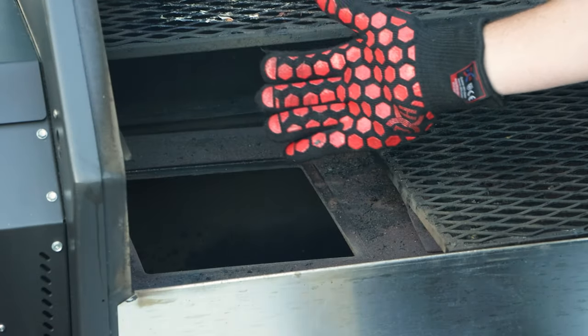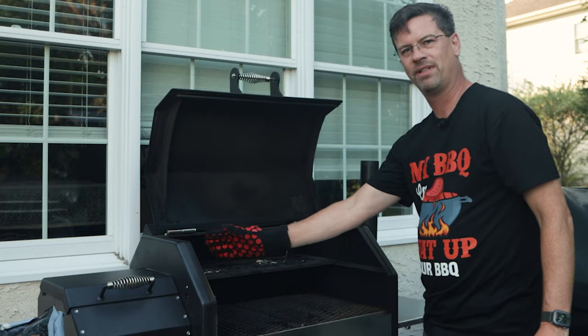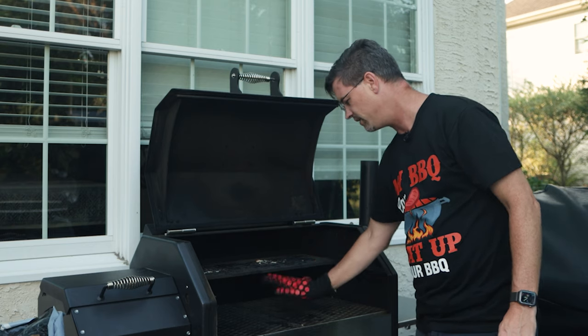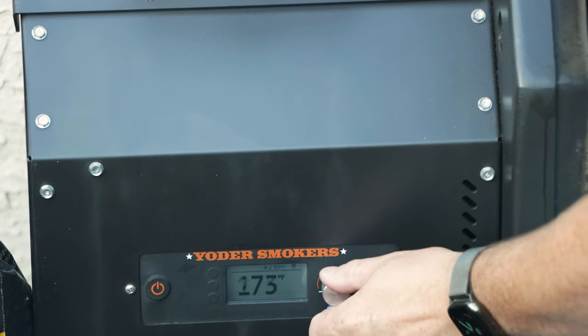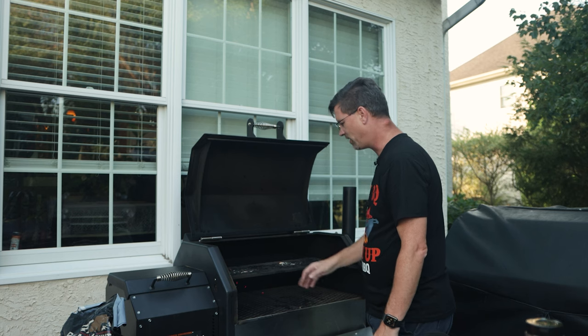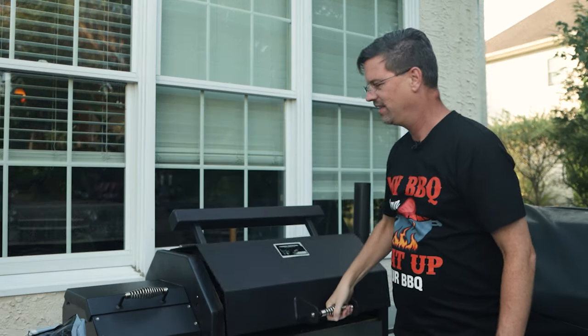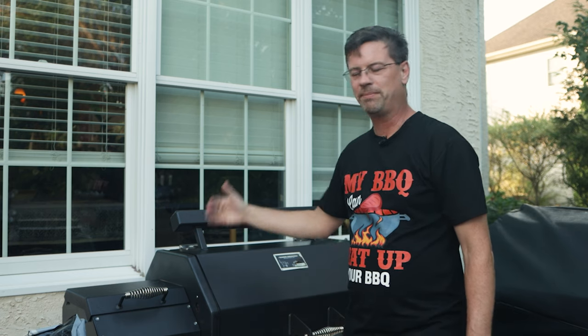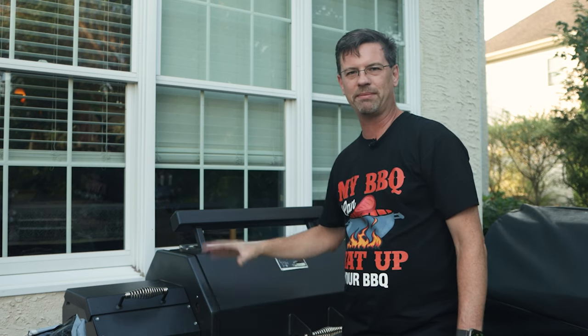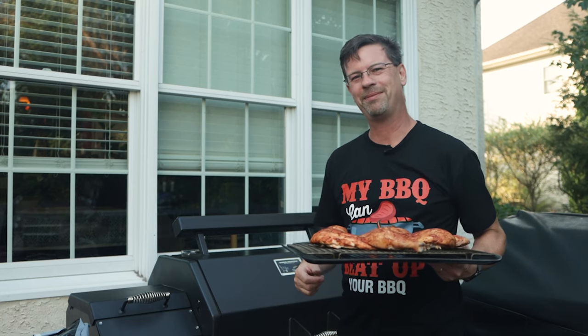Now what we're doing is we're going to open up our firebox. You can just push the diffuser plate over to the other side - that's fine. What we're going to do is dial this up to 500 degrees - that's going to drop some pellets in here and we're going to burn off what's left. So we're going to get the Yoder up to temp, give it a little bit to get up to 500 to 450 degrees, and while we're waiting for that we'll take our chicken inside.